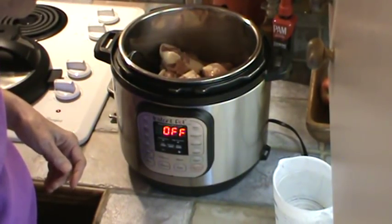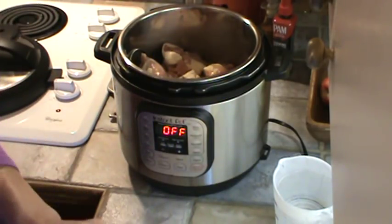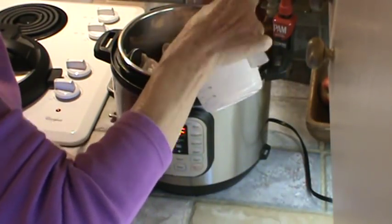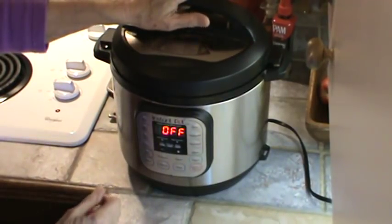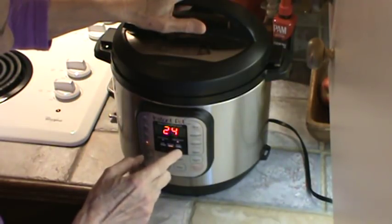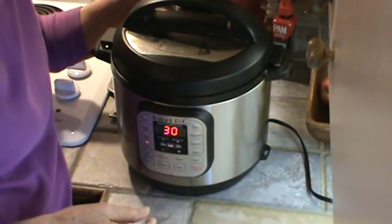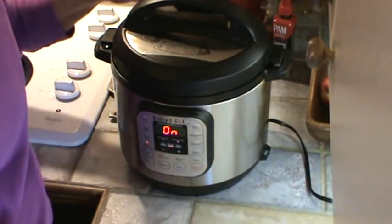Now what we're going to get out of this is meat for the dogs that I mix with their food, and also we're going to get enough so that we can have some chicken pot pies. So I'm going to add about a cup and a half of water, and just put my lid on. We're going to use the poultry setting — it says 15 minutes, but we're going much higher than that. We're going at least 30 minutes, and that's going to be on high.